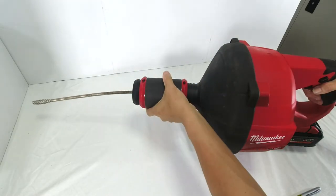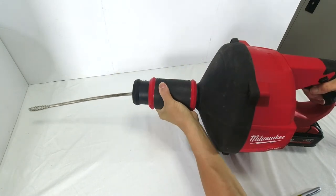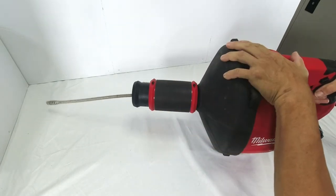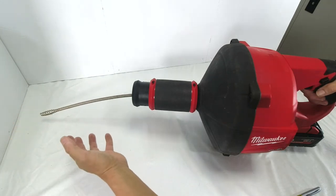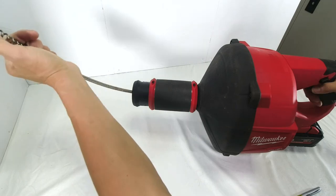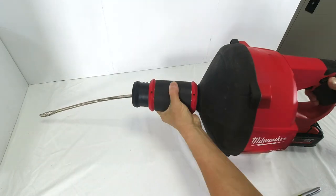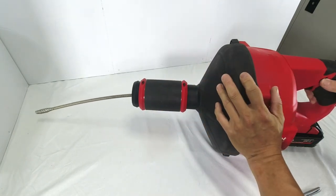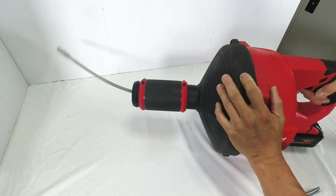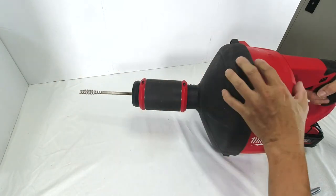To clean a section of pipe, I turn this anti-clockwise, push it back, turn it clockwise to lock it, and squeeze the trigger — and it will spin and clean that section. Imagine the clogged material in the pipe: the spiral hook turning clockwise will catch into the material. When I'm satisfied and want to retract, I turn anti-clockwise, push it forward, lock it again, change the direction knob to reverse, and squeeze the power trigger. The cable retracts and pulls whatever the head has caught back out.